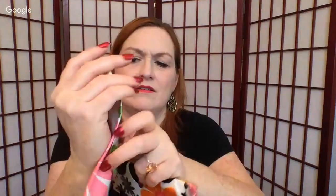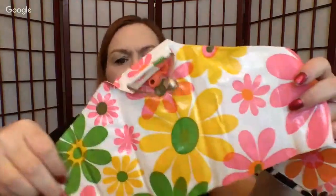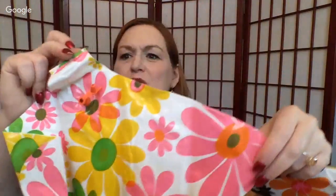These are floaties — blow-up clothes hangers, actually, for travel. They lay flat in your suitcase. Or if you're really into mod stuff and you have to have your mod clothes hanging on mod clothes hangers, you blow them up and hang your stuff on them. There are six in here.